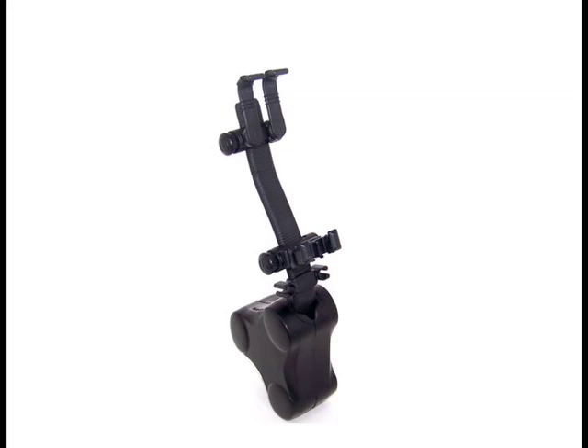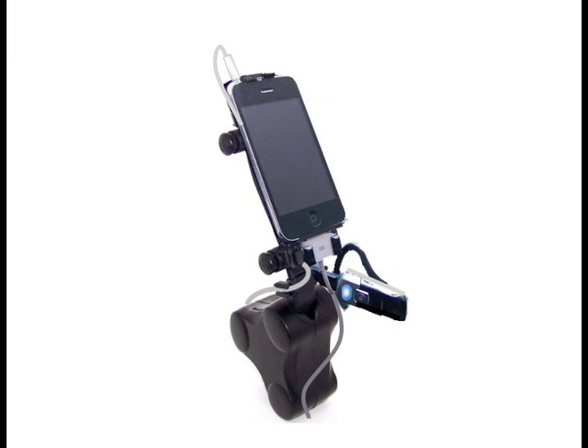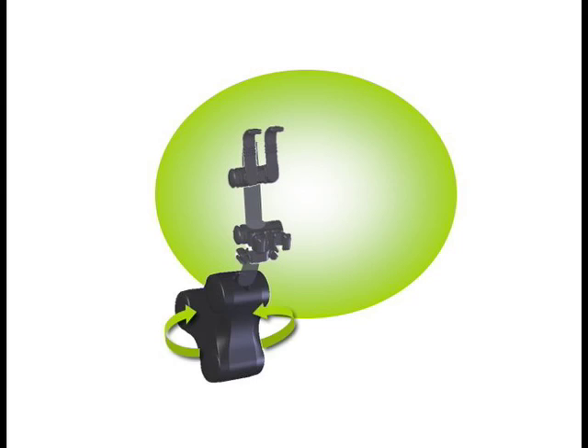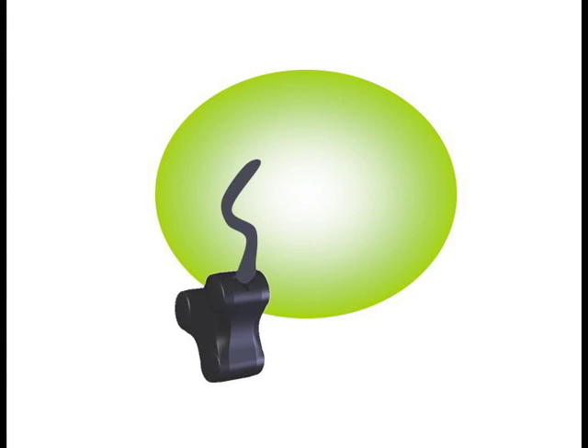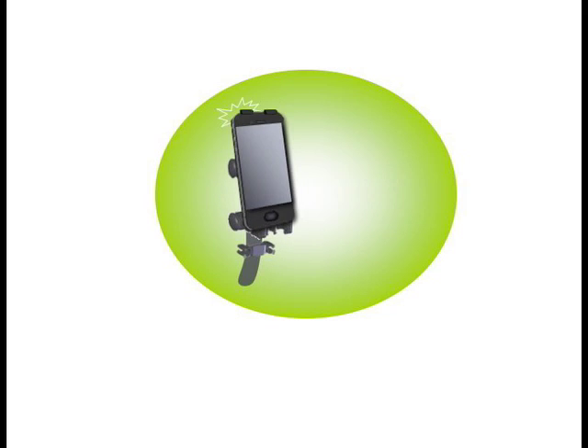The U-Tree system was designed to mount and integrate virtually any mobile device and its accessories seamlessly into virtually any vehicle. It features a compressible base, a flexible arm, and a unique bracket system that works like your hand, so it's customizable to fit just about any shape.